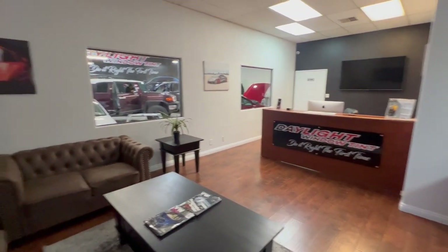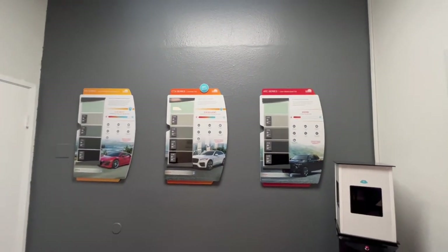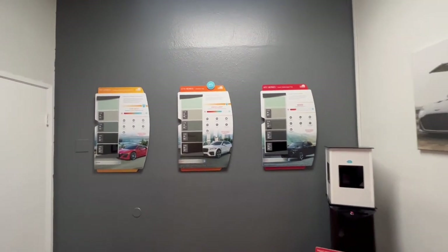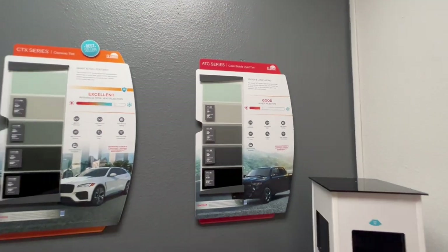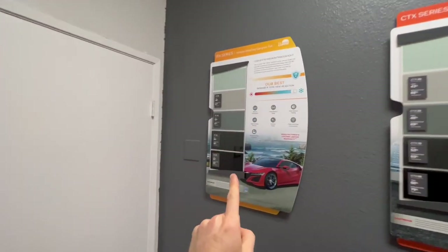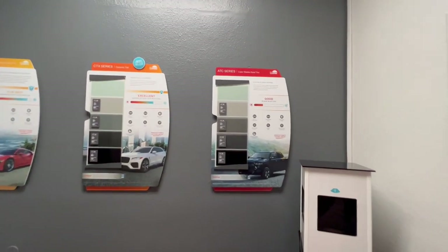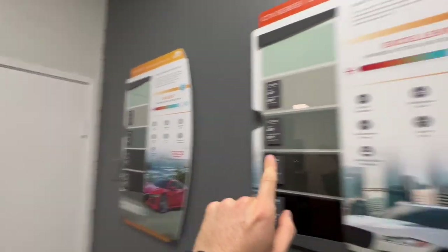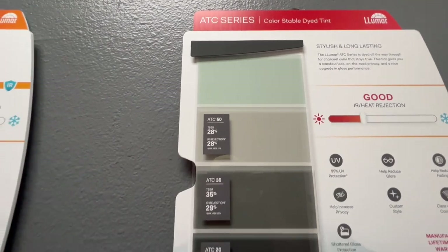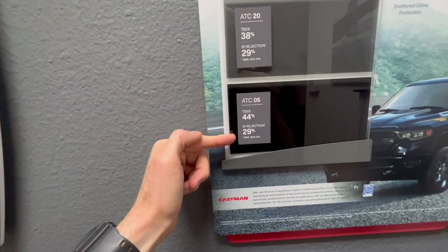Welcome to the waiting room at Daylight Window Tint — you can see your car getting worked on, which is pretty cool. Over here is the wall of window tint options, all Lumar, which is one of the best films you can get. Lumar is also very choosy about which shops carry their film — only a certain number of tint shops within a certain vicinity can have it. The ATC series is the color-stable dyed film — the entry-level option. Then ceramic tint, and the higher-performing ceramic, which is the infrared-rejecting ceramic tint. A common misconception is that the darker the shade, the more IR heat rejection you get. All of these have 99% UV protection, but IR rejection is where you get heat rejection.